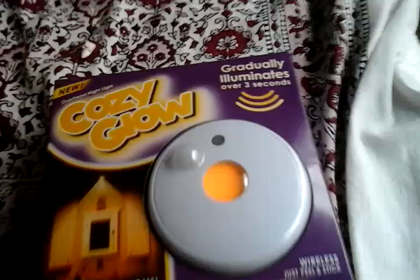This one turns on and off automatically. Warm ember light to guide you through the night. It gradually eliminates over 3 seconds. Wireless — just peel and stick. This one is wireless.